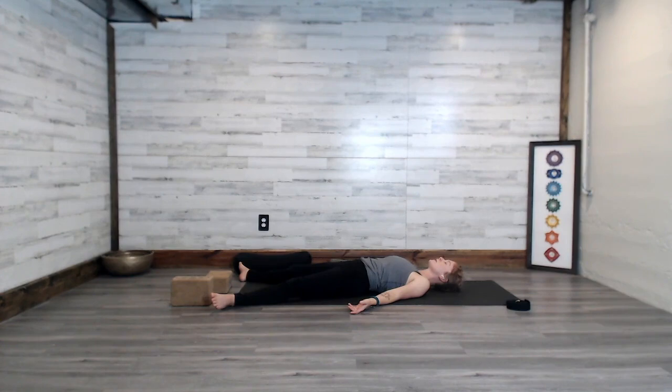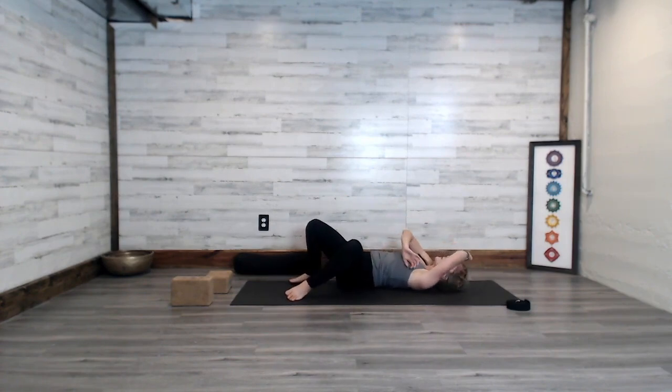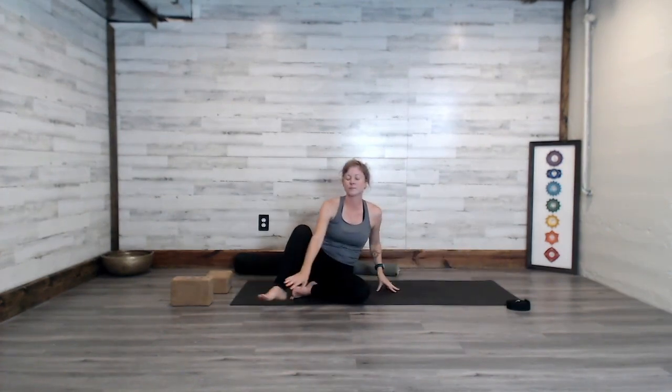Please feel free to stay in savasana for as long as you like. If you're ready to transition, allow the knees to bend one at a time so the feet come flat to the floor, then roll the body over to the right or left. Press the hands down and rise to your seat. Join the prayer hands at the heart as you sit tall. Thank you for joining me in today's practice. The light within me sees and bows to that same light that exists within you. Namaste.